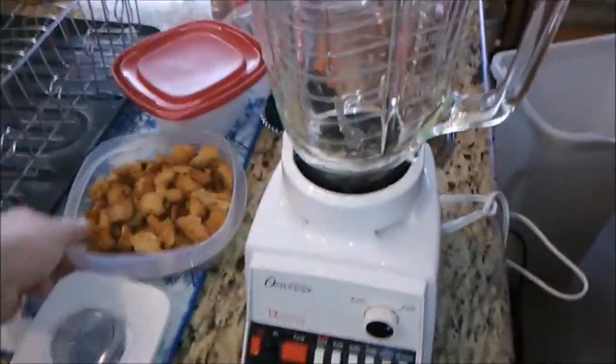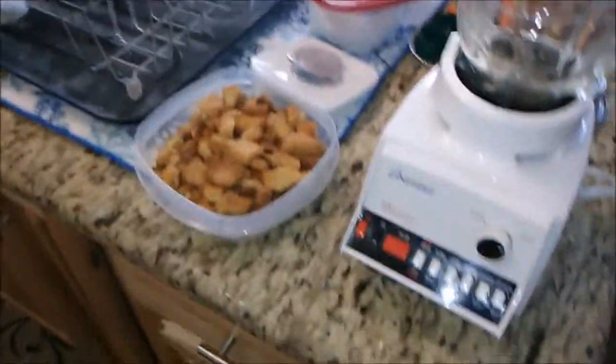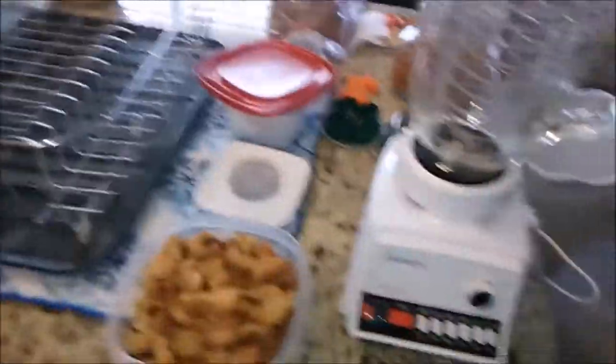I've got these dried pieces of bread — I actually toasted them by mistake. I left them in the oven and then turned it on. But I'm going to put them in the blender. I need to put down the camera to do that and then I'm just going to pulse them a little bit.